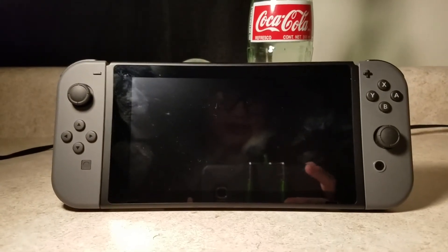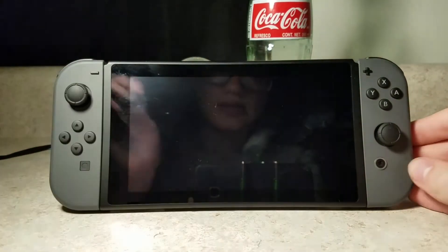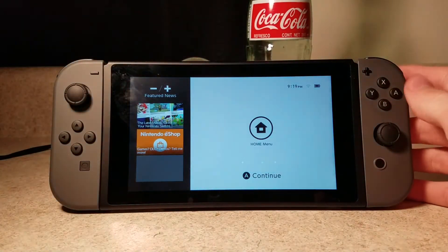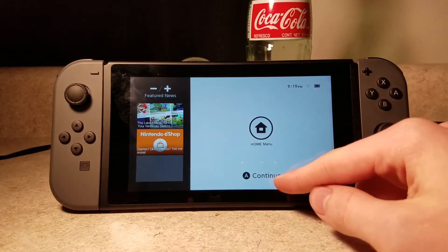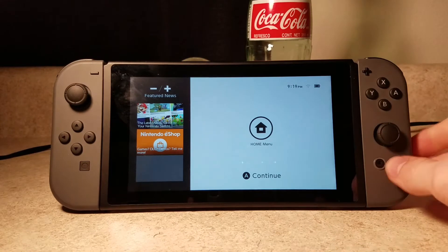Let me kind of adjust this a bit. Alright, so let's go ahead and turn it on. When you turn it on, it just kind of gives you this little screen — as you can see, it says press A to continue, or home menu.